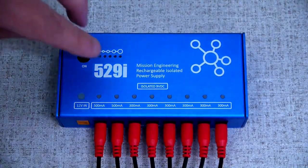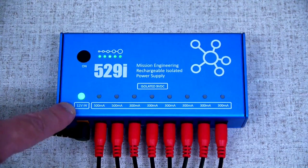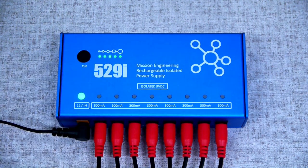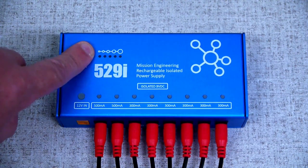To recharge, connect the charger to the 12 volt input. The 12 volt input light will illuminate and the battery charge indicator will show the charge state. Once the unit is fully charged, you can remove the charger from the 12 volt input. To turn the outputs back on, press and hold the on button.